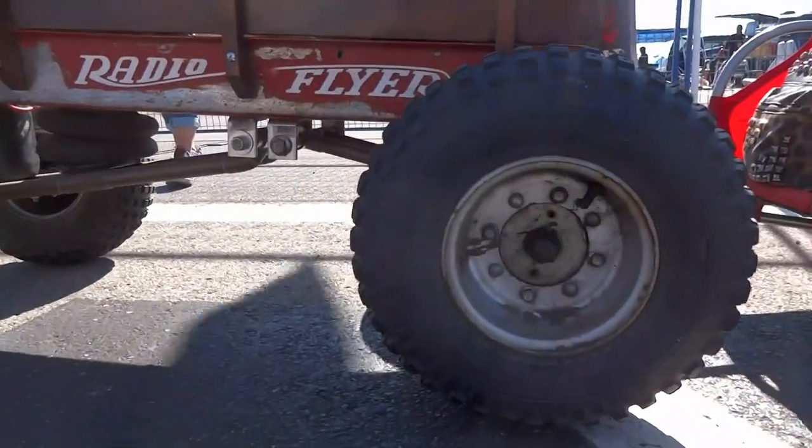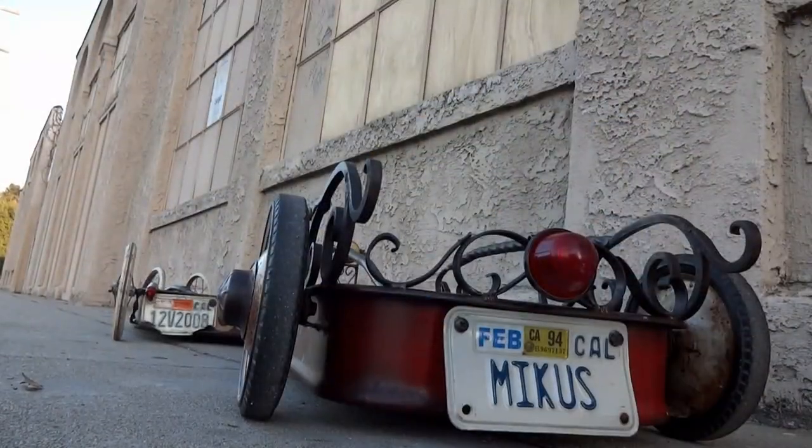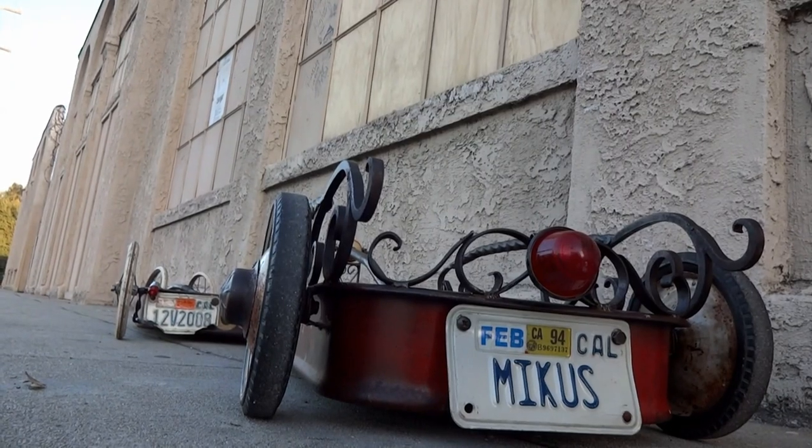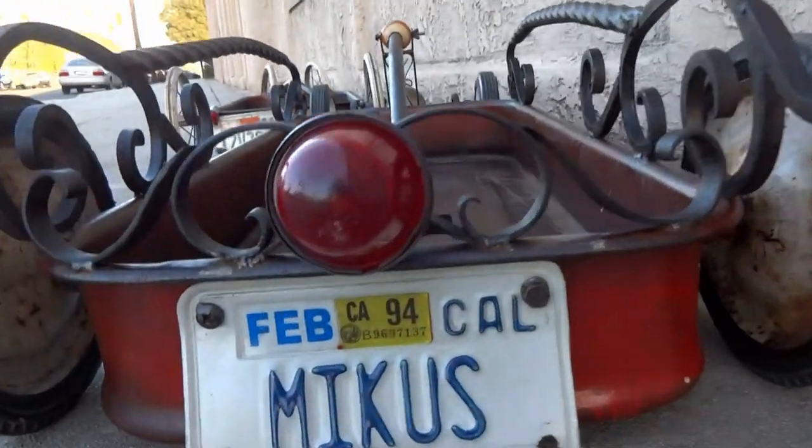It was really cool and I got a lot of inspiration for my future projects, so I'll definitely be building more wagons. But for now I'm working on this tow-behind trailer. I had a lot of fun putting this wagon together, getting a lot of different ideas and seeing other people's work.